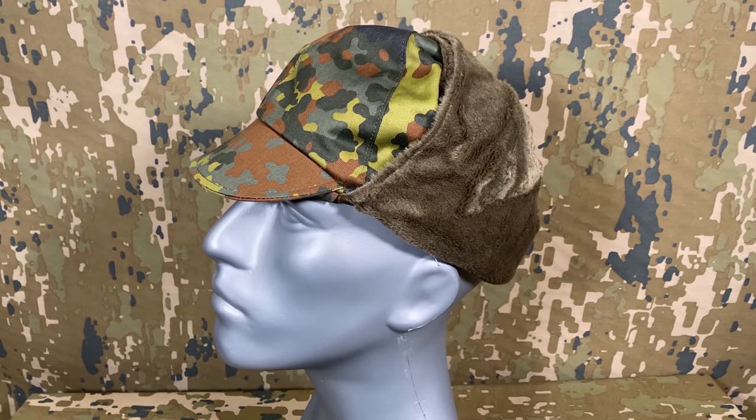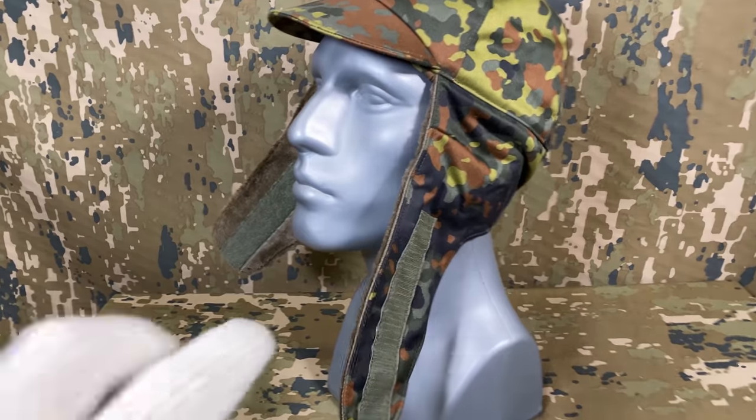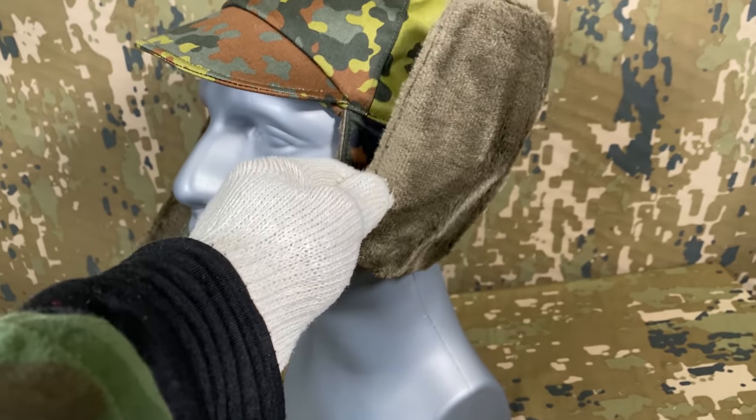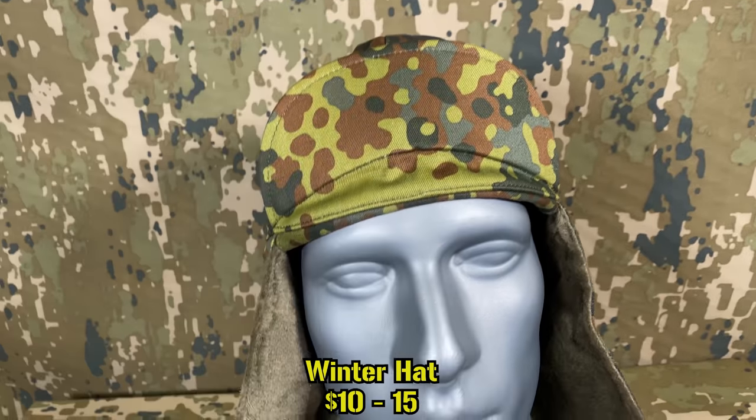To round off hats, we have the general purpose winter one. These feature a small adjustable brim, ear flaps which can be secured up by a long strip of velcro, faux fur lining, and a tag on the inside. Prices for these are around $10 to $15.